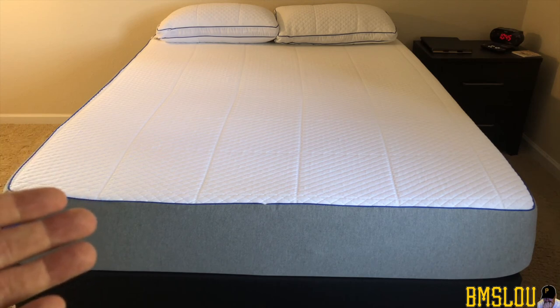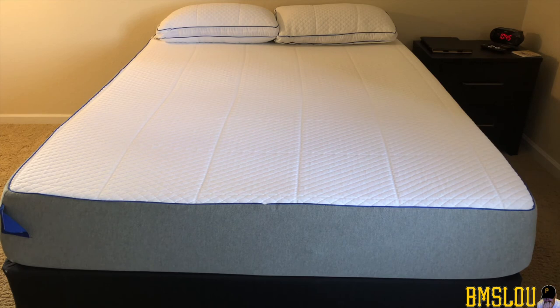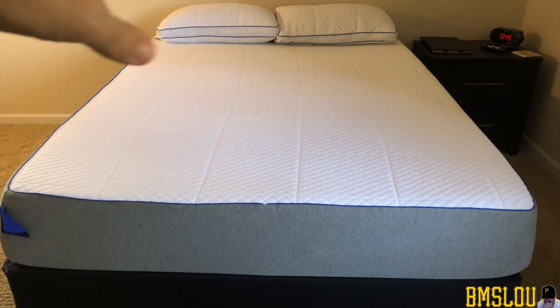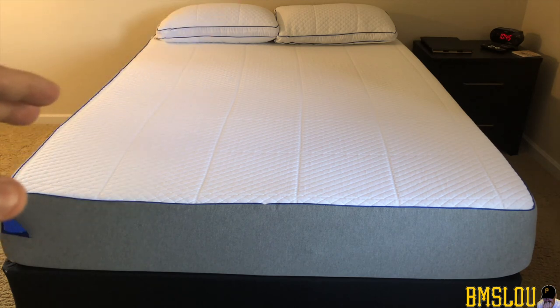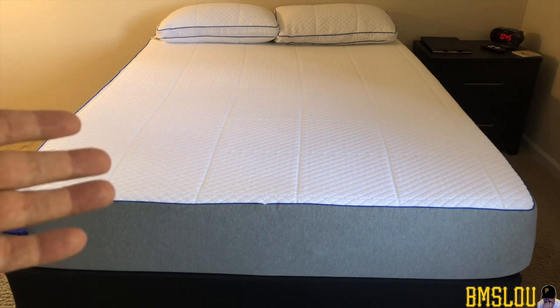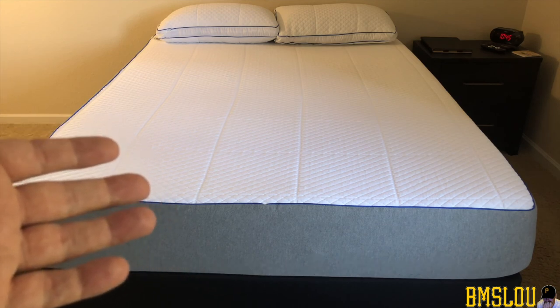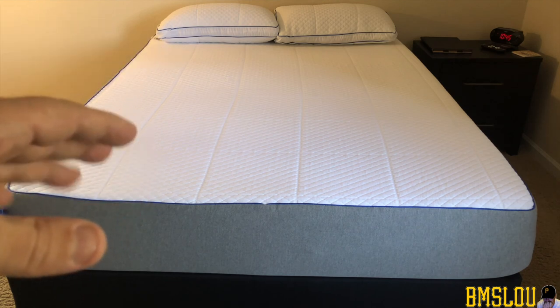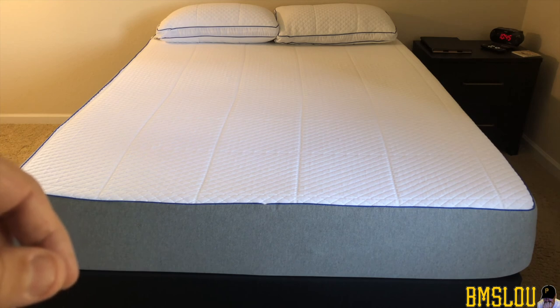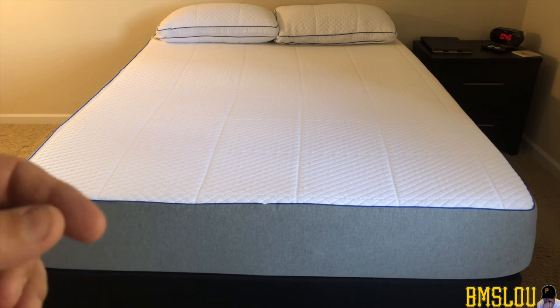That's where I'm at now — just wanted to give a fairly short update. Please like, comment, and subscribe. I paid just a hair under $800 for the mattress and got the pillows free. I believe you can get this bed for five or six hundred dollars in some places now. They say you're supposed to switch beds about every 10 years — I'll be curious in nine years where I'm at with this bed. I'd like to get more than 10 years out of it, but we'll see.